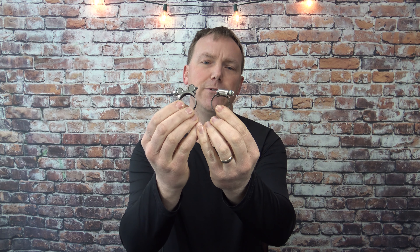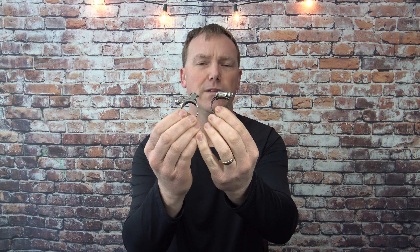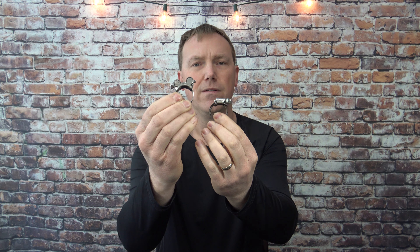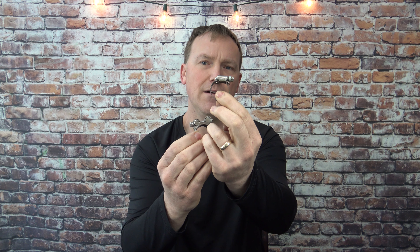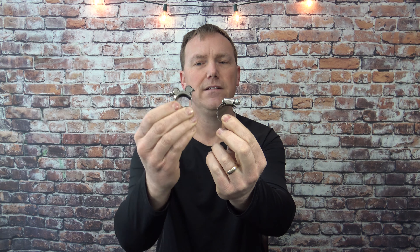Another consideration: if this is going on a hose with more than six PSI of pressure to it, whether it's oil or fuel, you're definitely going to want a T-bolt. Or if you have the room, you could maybe double up on the worm drives if that's all you have. But if you're using a high PSI line, you're definitely going to want the T-bolt clamp.